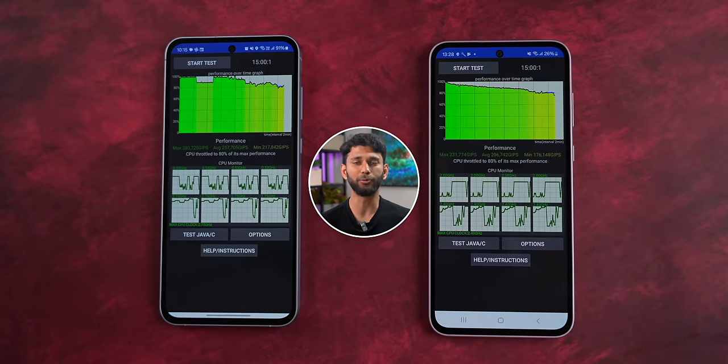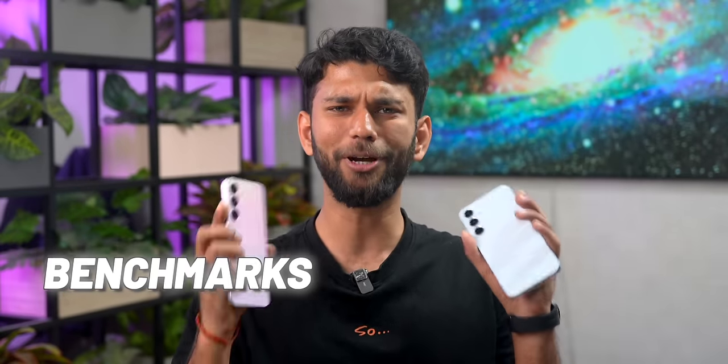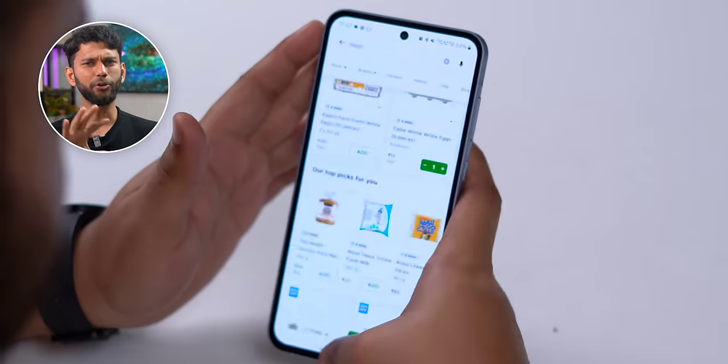We ran the CPU throttling test, which runs your CPU for 15 minutes at 100%, and the graph is mostly green. In practical day-to-day usage — like opening YouTube and Notes in split screen to note a recipe while switching to Blinkit to add ingredients — switching between apps was smooth and split screen worked without any issues.